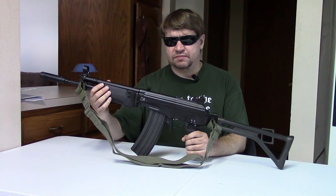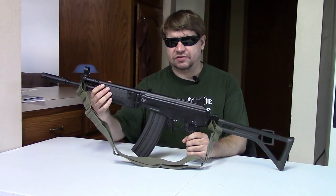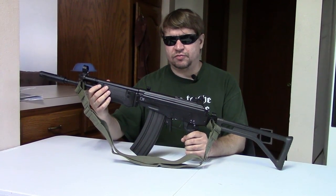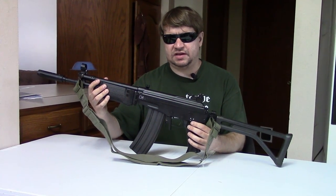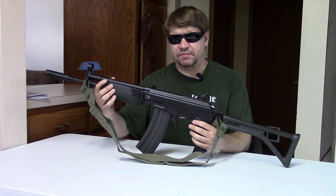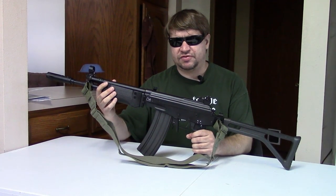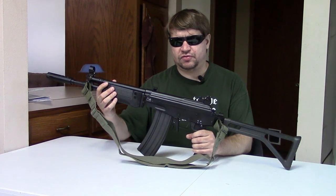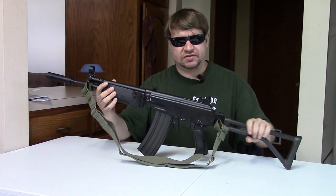They set up a factory known as Littleton Engineering. They did have British assistance in doing this, at least the British claim so. The R1 would go into production around 1960 — officially adopted, then into production a short time later. The first R1s were built by FN in Belgium, then some were built in South Africa using Belgian parts, and they fully transitioned to South African R1s by the late 60s.